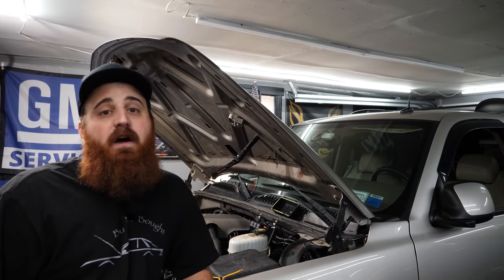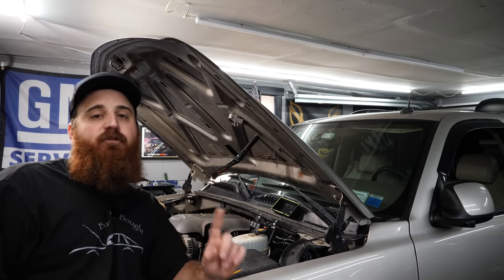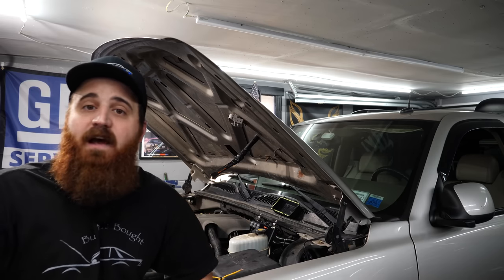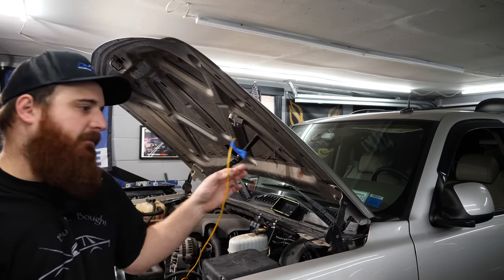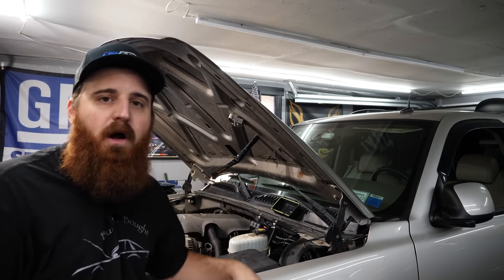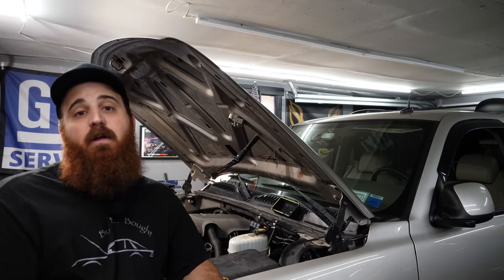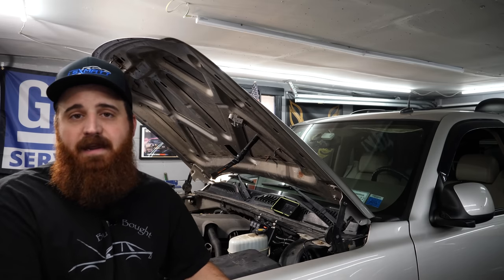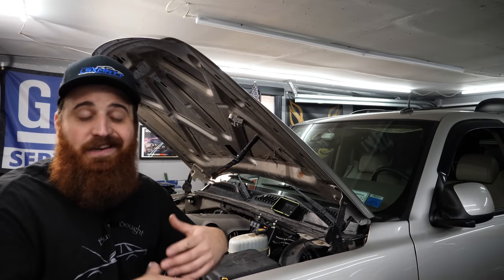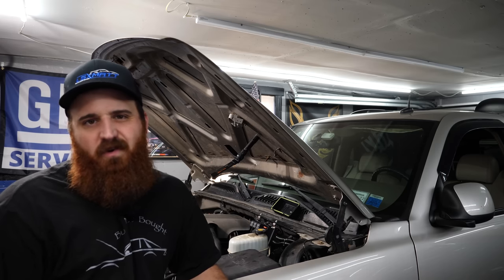So all the wiring is pretty much done. Fans are working as the factory intended with the exception of the ground triggers — we're going to be tying those into the PCM. It's not as simple as just plugging these into the pins where they belong and having your fans work. You do need to go into the computer, make the changes, and tell the car that it has electric fans and set the temperatures. Otherwise, even though they're tied into the computer, it's not going to do anything until it's told the fans are there. You do have a couple of alternatives.